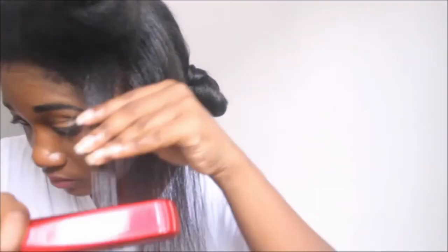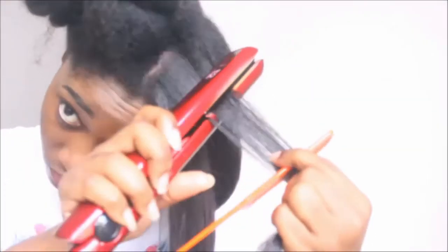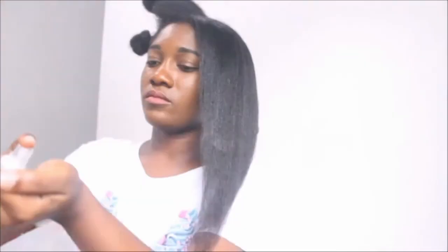So enjoy as I show you my whole entire process of straightening my 4C natural hair. I must say, guys, as you can see on my face, I was pretty much tired — this took me about two hours to do. Yes, it was a very long time, but it's worth it in the end. You have straight hair for a couple of minutes only before it turns into a poof. But I really love the results. So now I'm on to my final section of hair, and we are finally done.